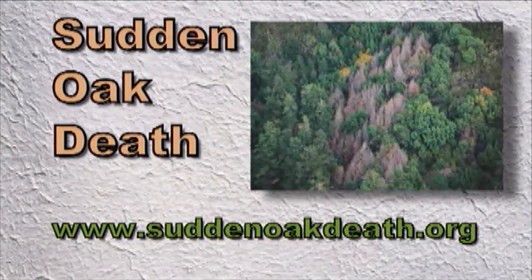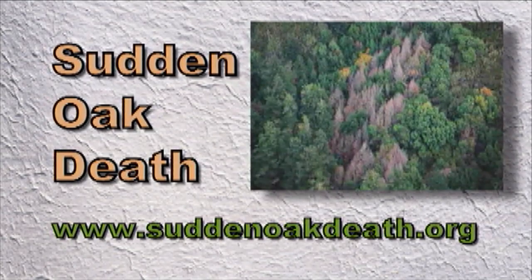Plants that are highly susceptible other than oaks are azaleas, rhododendrons, camellias, and viburnums. So we want to make sure we protect our oak trees here in Oklahoma. If you want to learn more about sudden oak death, you can go to the website www.suddenoakdeath.org.